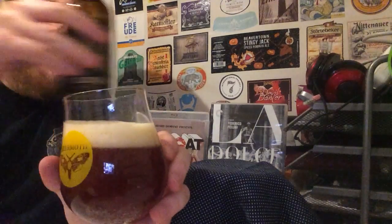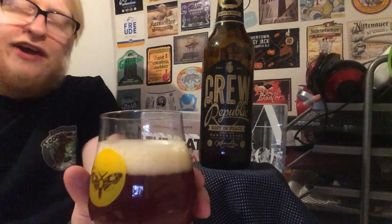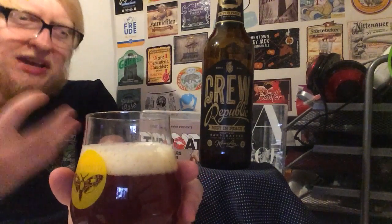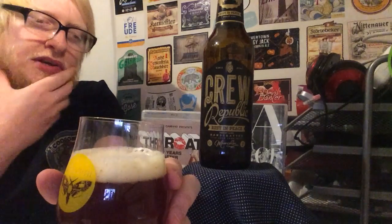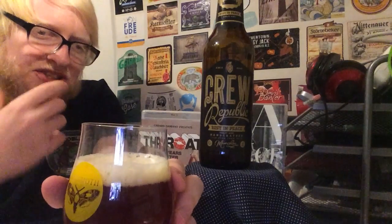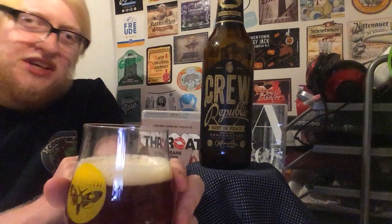Barley wines are a style that I've had criminally little experience with — one of those beer styles where it's not like, oh, I'm just going to casually drink a barley wine now. To me, there's something about the barley wine where, under the right circumstances, it could be absolutely amazing. It is something of an acquired taste, and it's a style that I'm still getting used to. But I say all that and here I am on a Saturday night just feeling like drinking my barley wine.